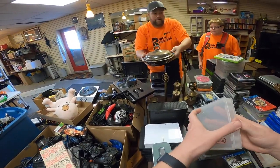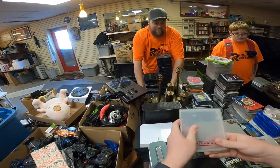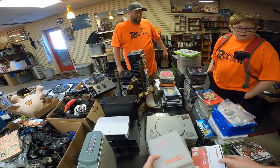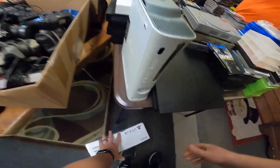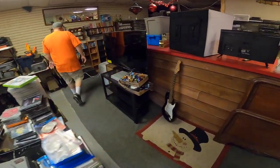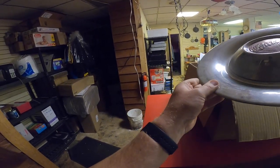Oh, these are cool. These would be like in a Blockbuster. Yeah, I remember them. Do you guys see the back now? Oh God, yeah, there's more. Let's go back there. Oh man, those are cool. Pontiac hubcaps.